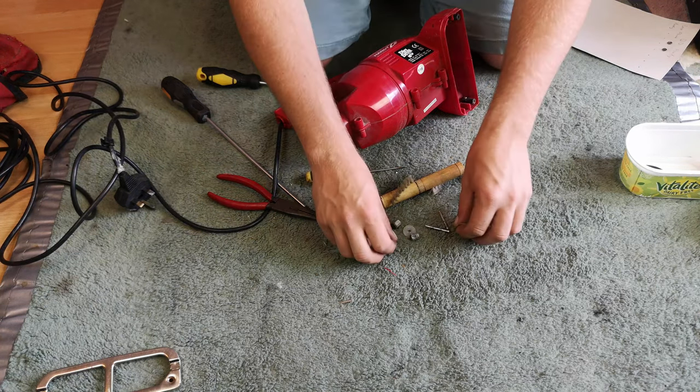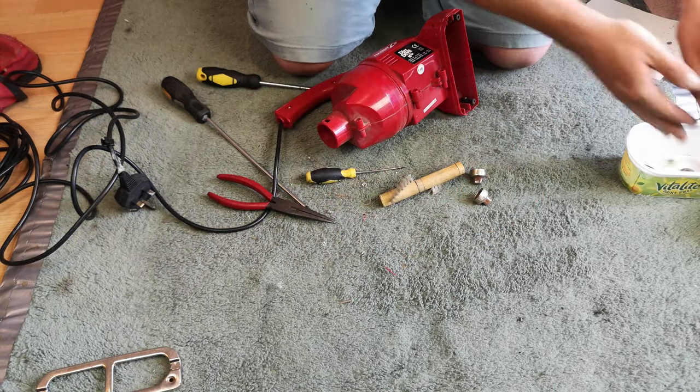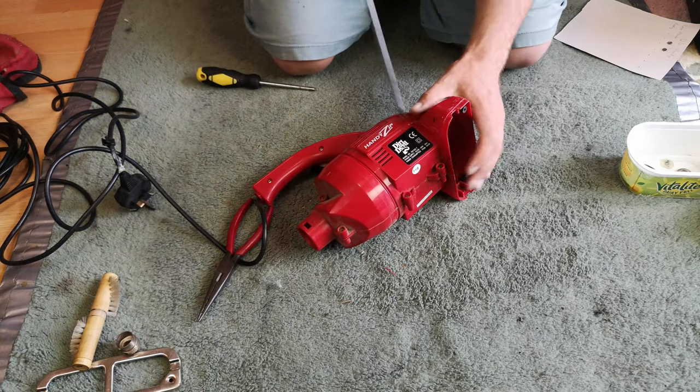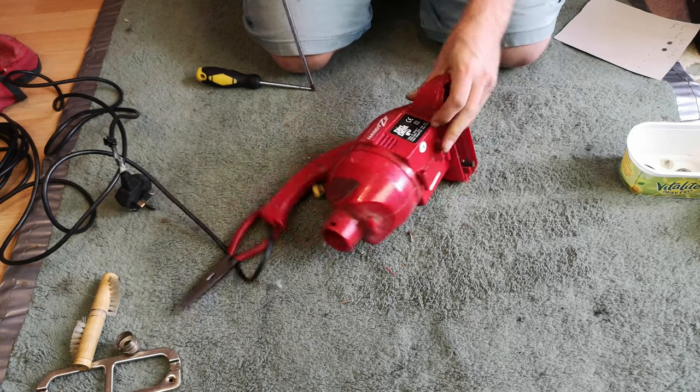Plastic part off, felt pad out, and then that axle just slides out. As quick as that - that is the entire brush roll assembly stripped down. We're not going to wash all of that, but we will wash the body parts. Right now we are down to here where we can remove the seven screws holding the body on.